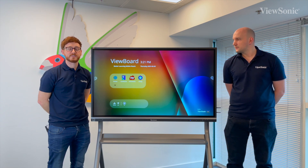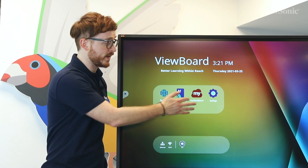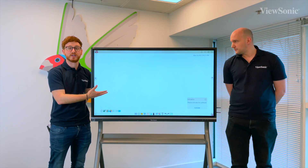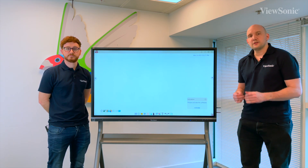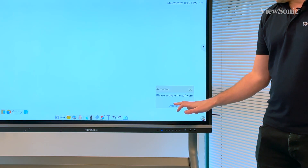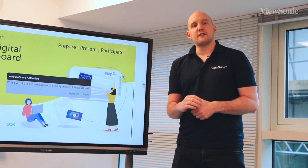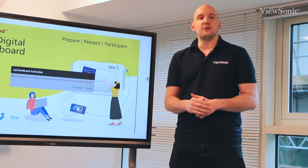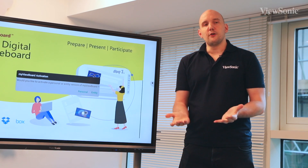Our new operating system, ViewOS, comes pre-installed with MyViewBoard Whiteboard for Android. This is a great place to have a digital whiteboarding experience, running activities from the class, making annotations, and generally having a nice board to scribble and make annotations on. The first time you actually use MyViewBoard Whiteboard for Android it will ask you to activate. You should already have a user account set up - if you don't, contact your administrator to make sure that you've got your user accounts registered. You can also sign up at www.myviewboard.com, but please check with your IT administrator in your organisation as you may already have an account.